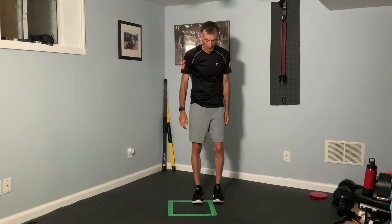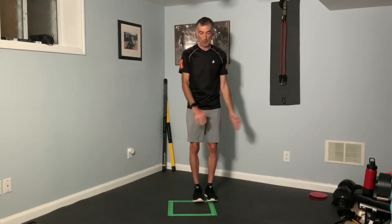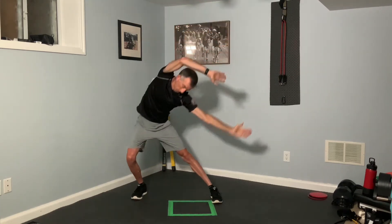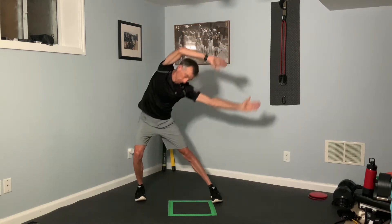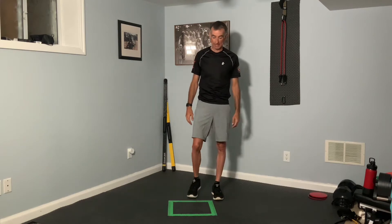Now going with our lateral lunges. What that's going to look like is we're going to step one way and take our hands over the opposite way — forward to the left, forward to the right. I'm a little limited by my ceiling, but if you can have your arms nice and long, that's great. That's the second in our 3D lunge sequence.